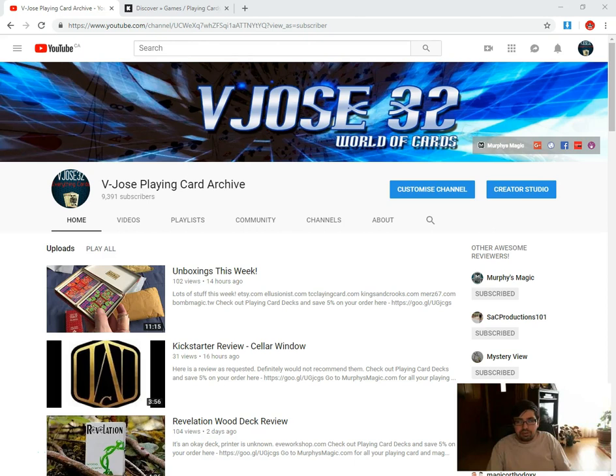Hello everyone, this is me. I hope you're back again with another edition of What's On Kickstarter, so let's check it out.